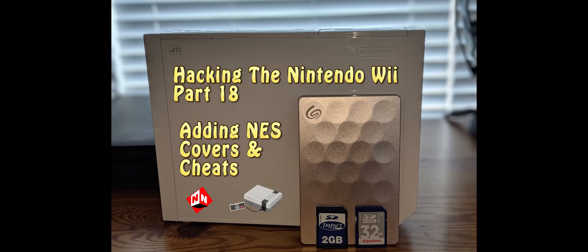Welcome back to No-Nonsense Reviews and How-To's. Hacking the Nintendo Wii, Part 18. Today I'm going to show you how to add NES covers and cheats. Let's get started.